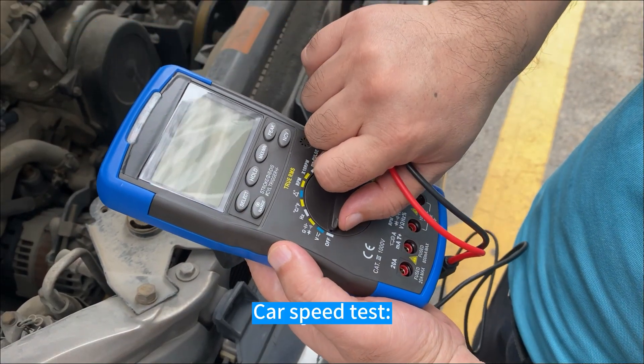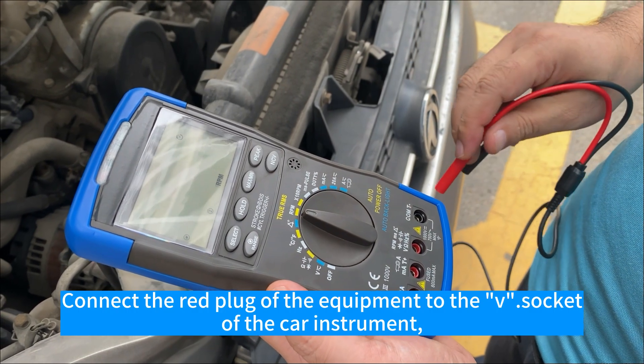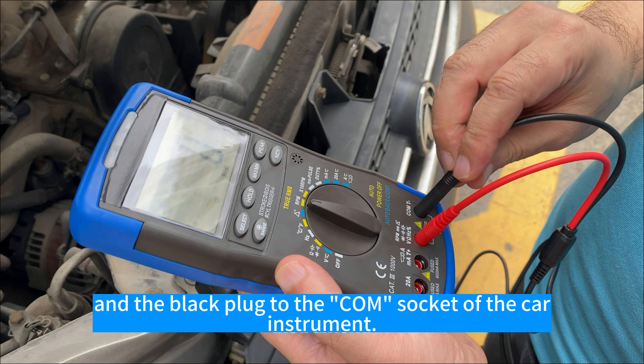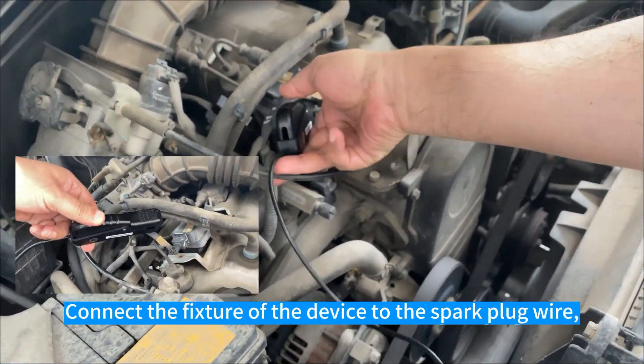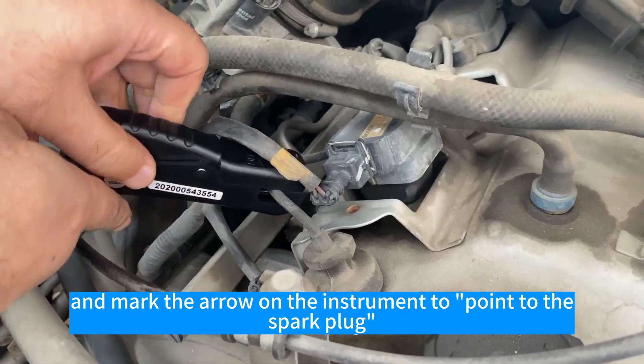Live test, car speed test. Rotate the meter to the RPM position, connect the red plug of the equipment to the socket of the car instrument, and the black plug to the tongue socket of the car instrument. Connect the fixture of the device to the spark plug wire, and mark the arrow on the instrument to point to the spark plug.